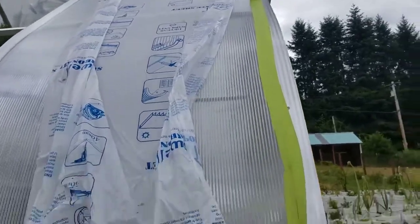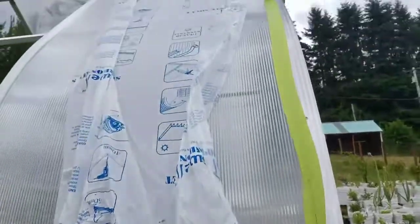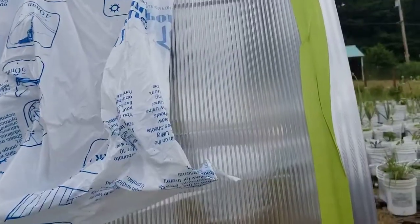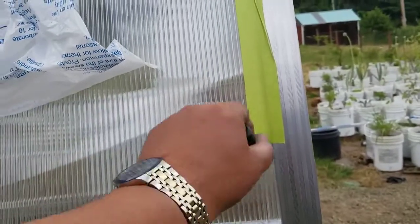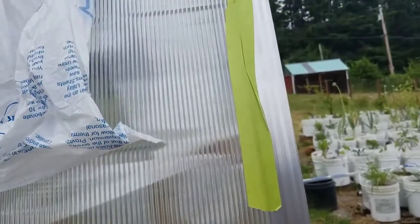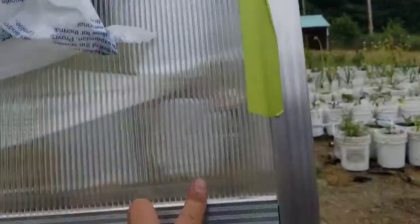I'm just doing the other side. I have a helper but he's helping me pull this stuff out, because I'm installing myself. What you can do — and what I'm doing — is put this green tape that's easy to peel off, so something doesn't have to hurt your polycarbonate panel, just to temporarily hold it. It will hold, even like this.